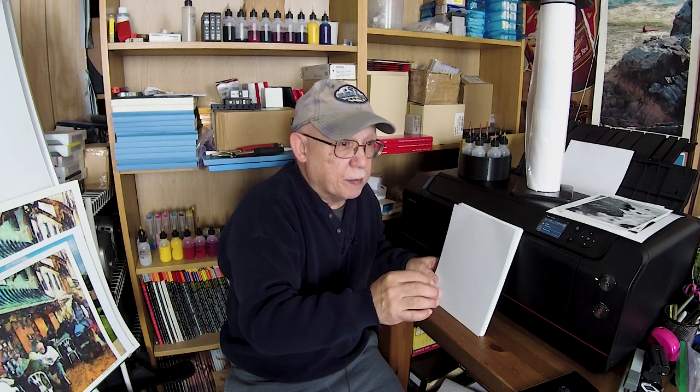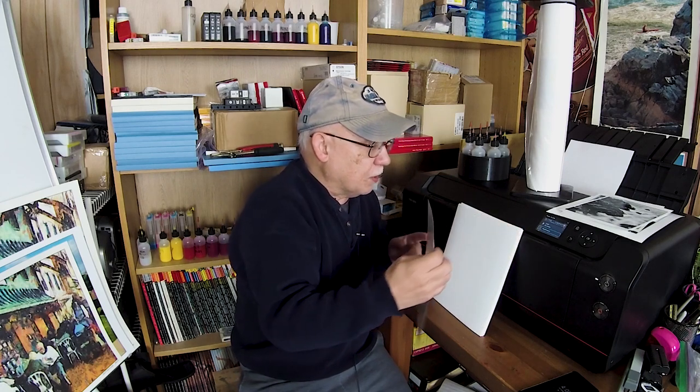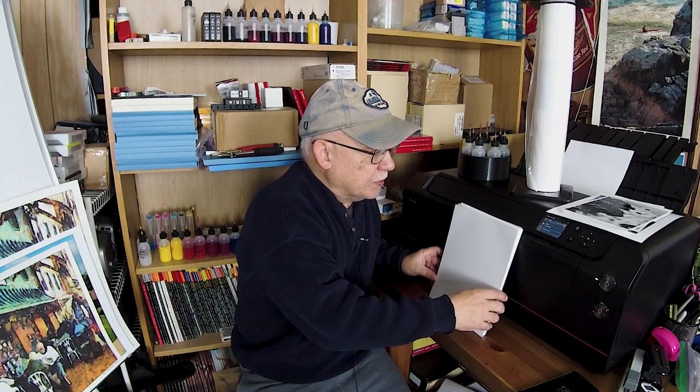It may not happen with certain papers, but with other papers — especially papers that are not resin coated — only the top surface is coated, not the rear, not the backing. Resin coated paper is coated on both surfaces, so this may not happen with those types of papers.